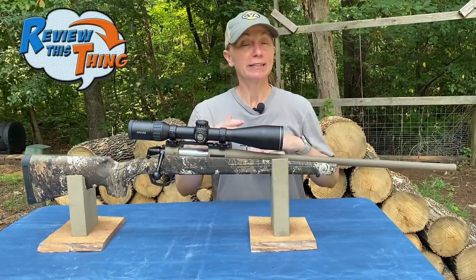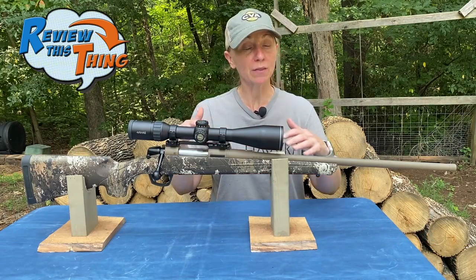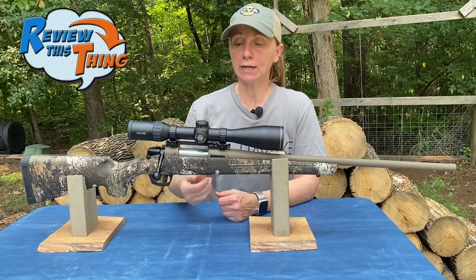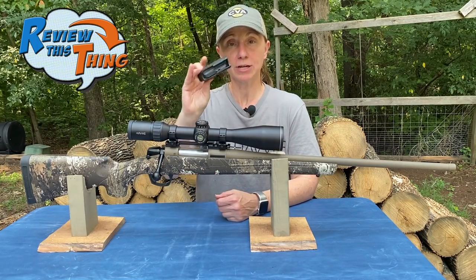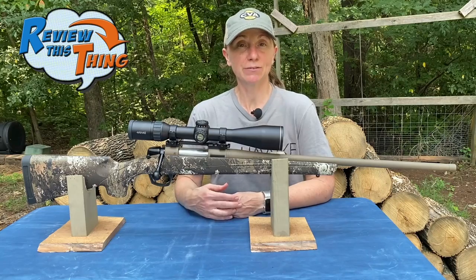If you've been watching our channel, you know we have several videos on this CVA Cascade — the links to all those are in the description. Now that we've had it for about five months, I'm going to give you my complete review of this rifle. Before we get going, know that this is completely unloaded — nothing is in the chamber, nothing is in the magazine, so completely safe.